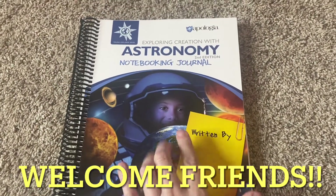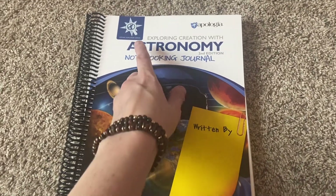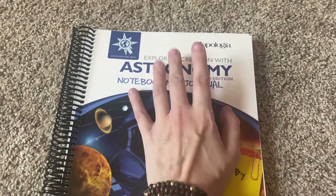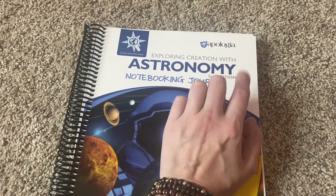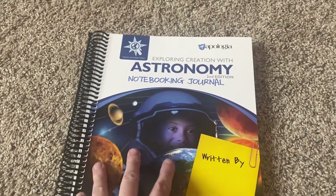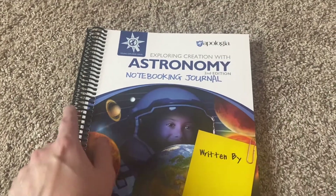Hi y'all! We are going to be doing a flip through of the Astronomy Notebooking Journal from Apologia. I actually purchased this on christianbook.com. I hope you enjoy this flip through, and if you like flip throughs, please give this a thumbs up, don't forget to subscribe before you leave my channel. We're going to get right into it.